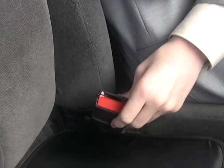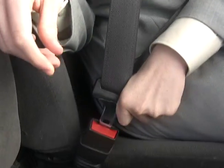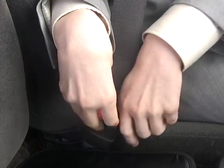The fourth step is buckling in the seatbelt. This is where you buckle it in. You simply take the buckle, insert it like so, and when you hear the click, step four is completed without any trouble at all.